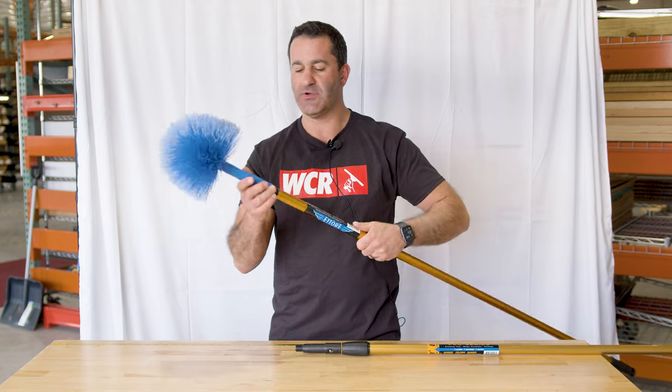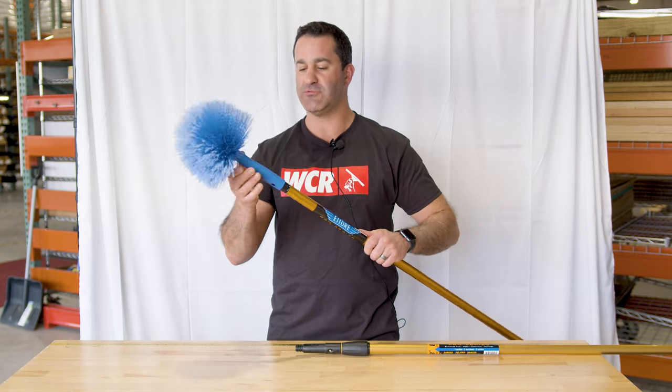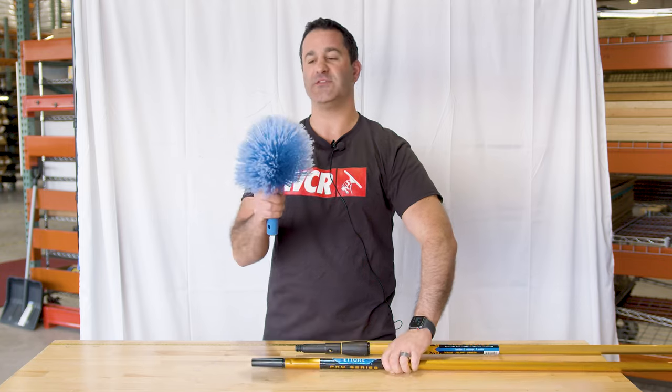This will fit on any of your Etterray poles, like a utility pole right here. The taper tip — it'll slide right on, no problem.